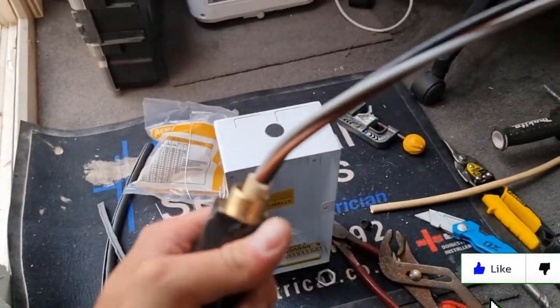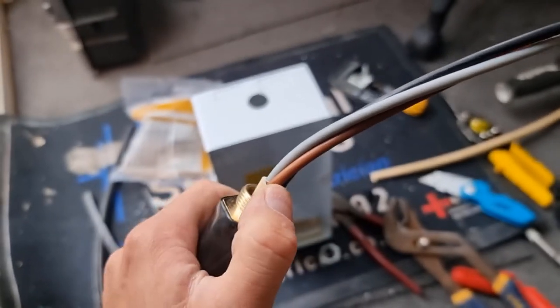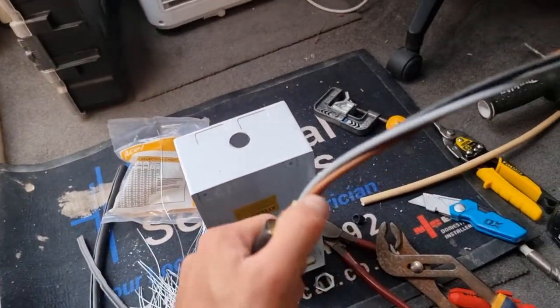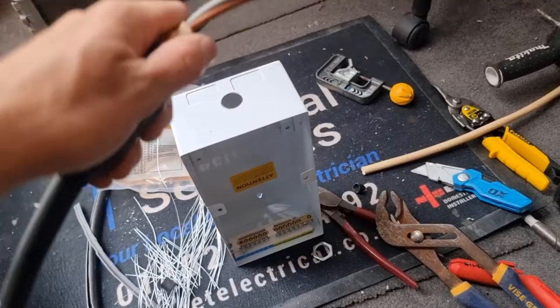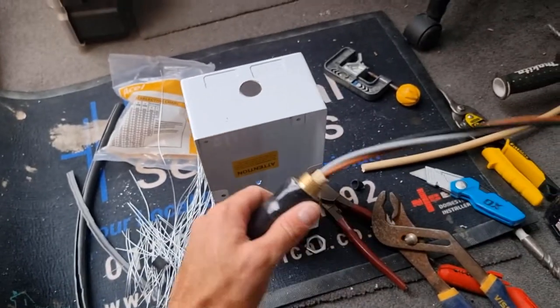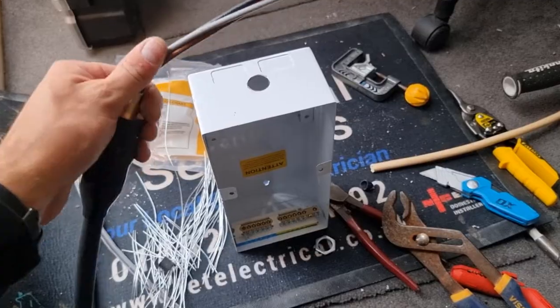All right, there we go - all made off. I use a Stanley knife to do this, but some people use the Ergo stripper. I just find I was always taught that way, so that's why I do it. Now that's going to go in there - put a little hole for our banjo and locknut to earth it, and then I'll bring it back.